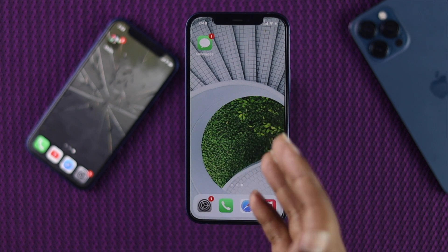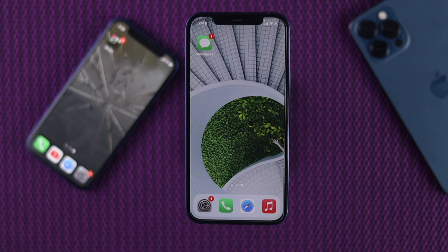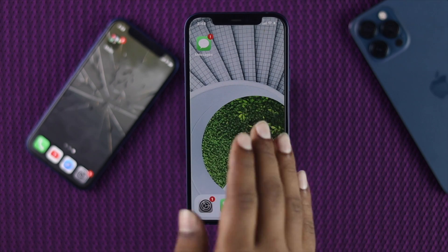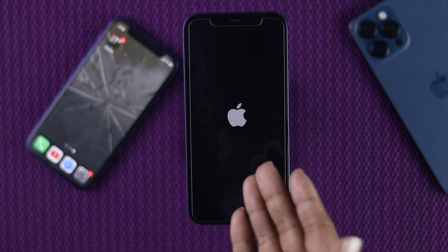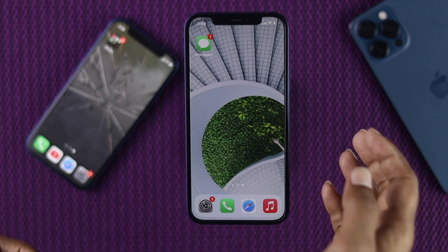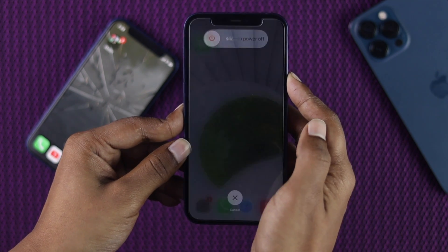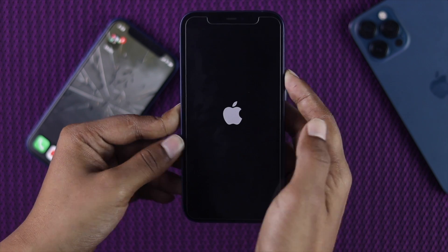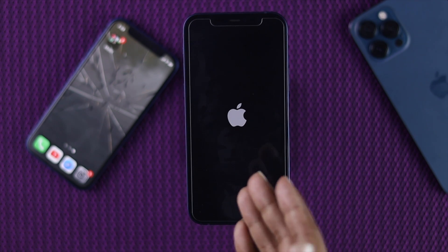Now we're going to show you some major things you can do to fix this problem. If your iPhone touch is completely unresponsive and not working at all, the first thing you need to do is give a forced restart. To do that, press the volume up key, then the volume down key, then quickly press and hold the power key and keep holding it until you see the Apple logo appear on your iPhone 12. As soon as it appears, release it and wait until your iPhone turns on.